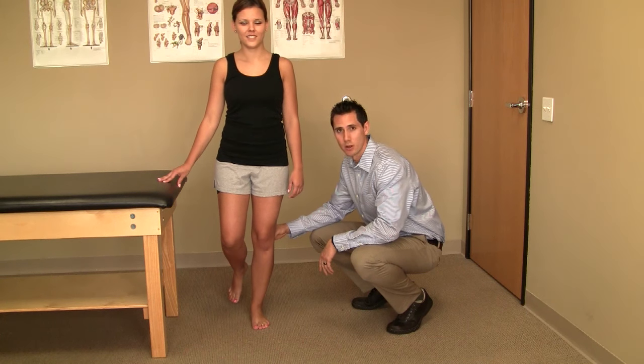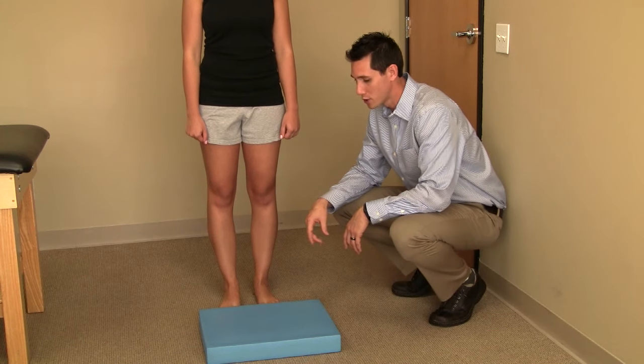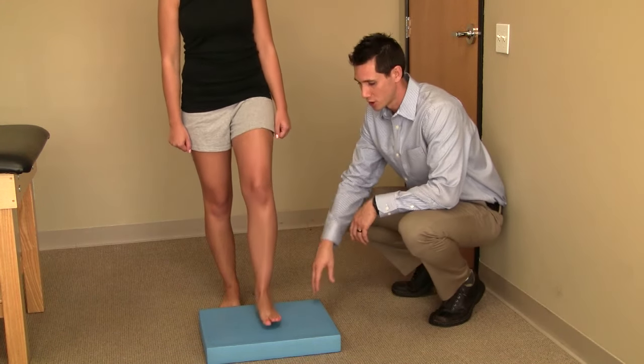You will try to maintain this position for 30 to 60 seconds. To further progress this exercise or to make it more challenging, you may want to stand on an unstable surface such as a foam pad.